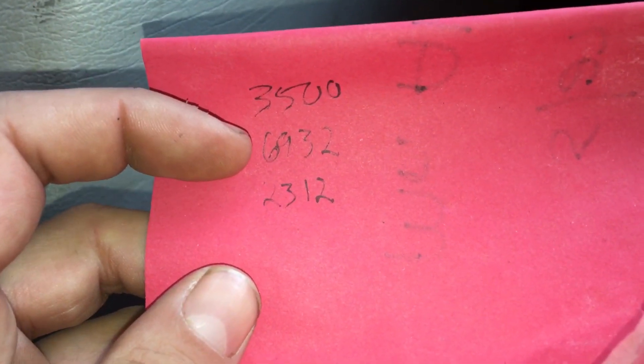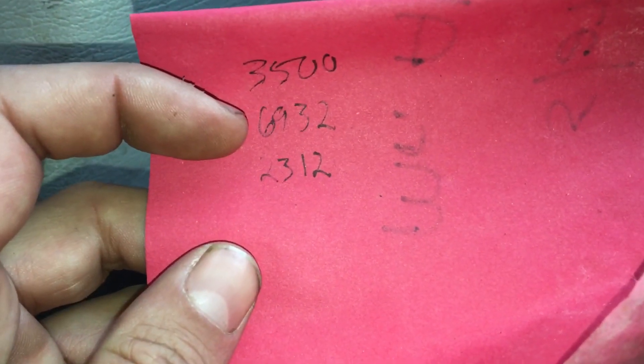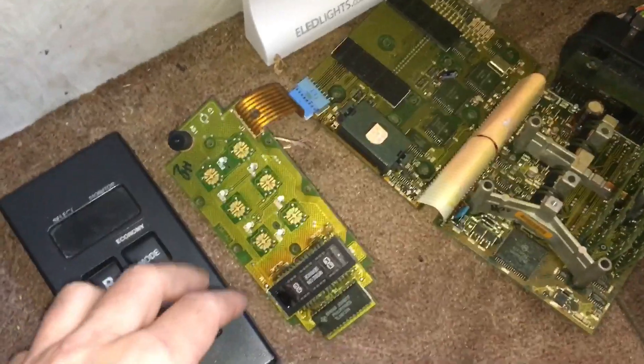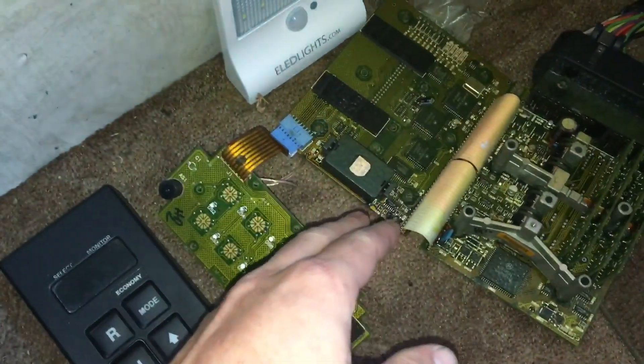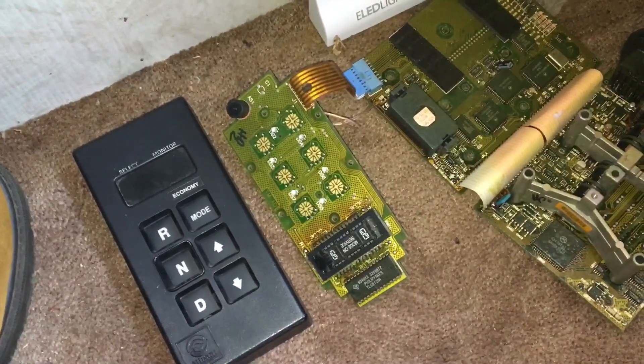We were getting a couple of codes: 3500 — I forget exactly what that was — 6932, which I believe was like a power issue with the TCM, probably from the capacitor we replaced, and 2312, which I'm pretty sure was an error communicating from the push pad to the main board. So we got it lit up, but it wouldn't shift.